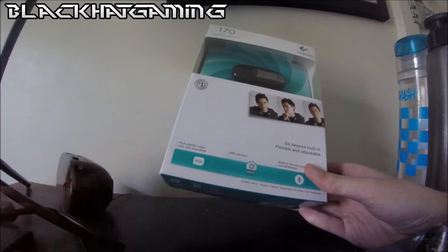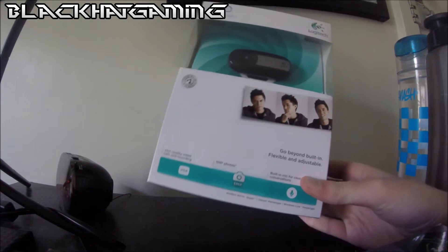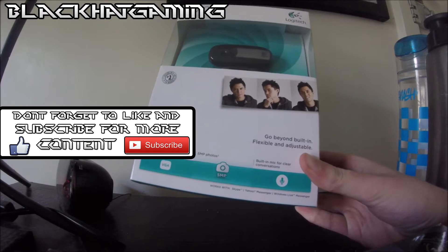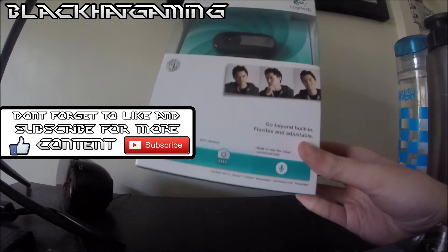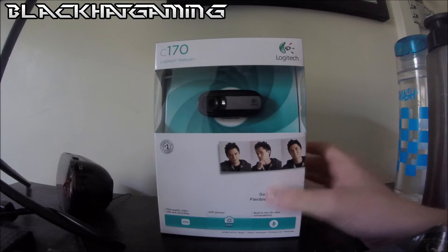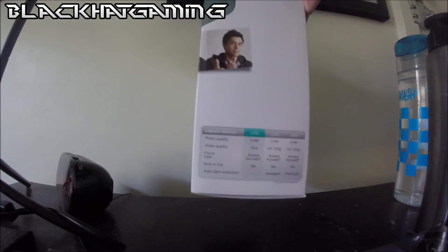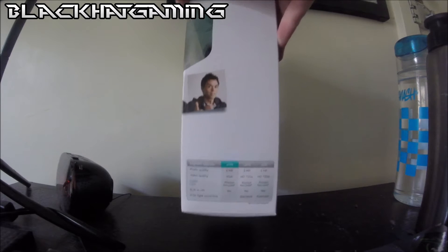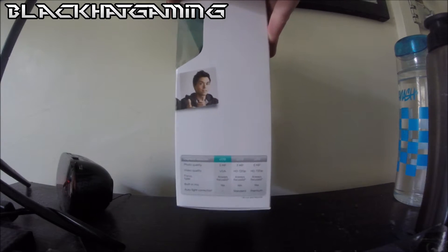It's VGA quality video calls and recording. It's got 5 megapixel photos. It's built in with Clear Compensation. And it works with Skype, Yahoo Messenger, and Windows Live Messenger. You can see some info on the back as well — video, phone quality, focus pipe, and whether it has a built-in mic or not.